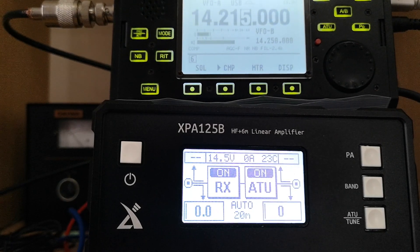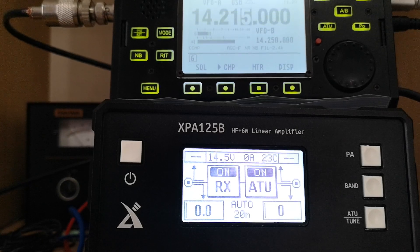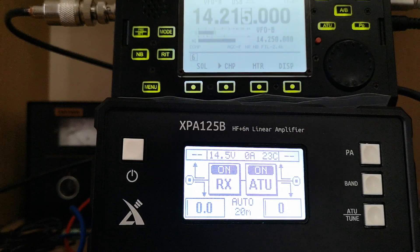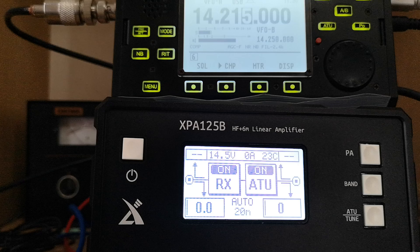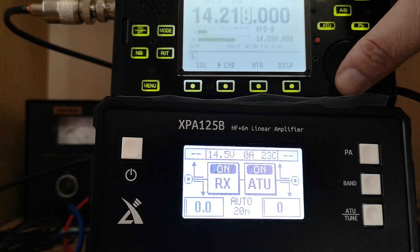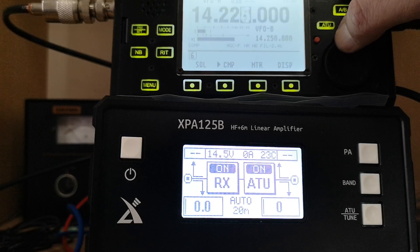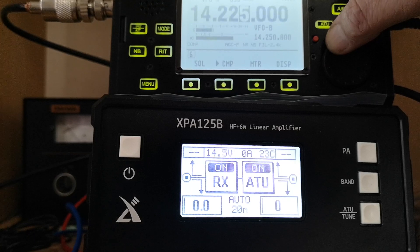A quick test on 20 meters USB with the X5105 and the XPA125B amplifier. Just trying to find the station.